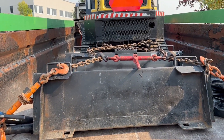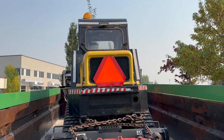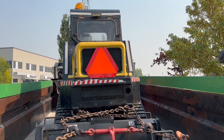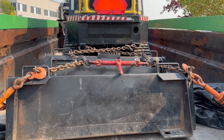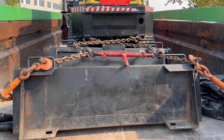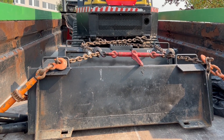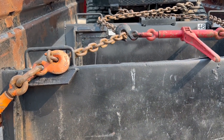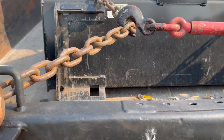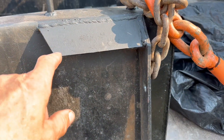I got my skid steer on my dump trailer here and I took my buckets in for servicing. This bucket here is the smooth bucket — you can see the smooth edge on there. Let's go to this side, it's probably better.